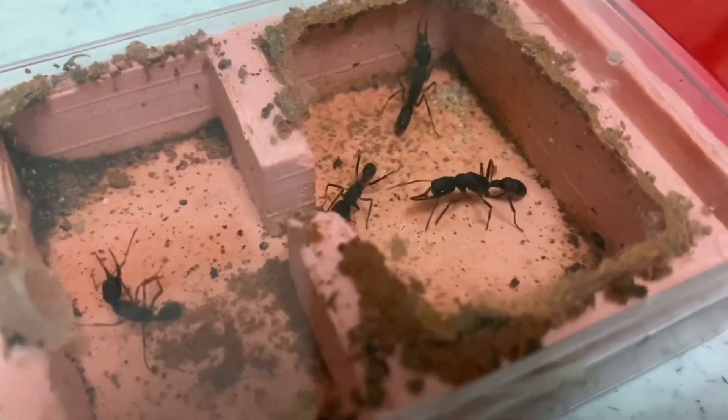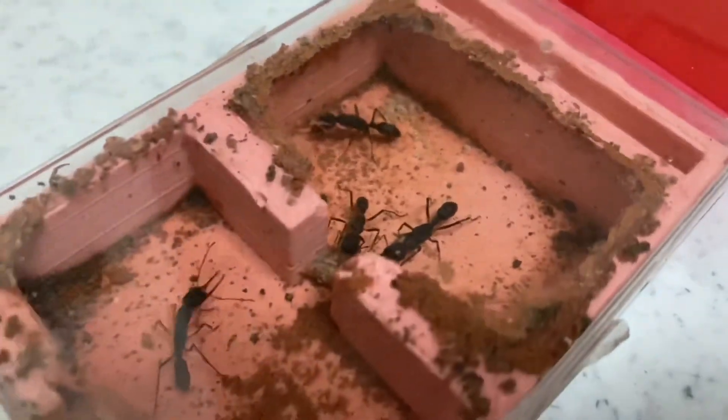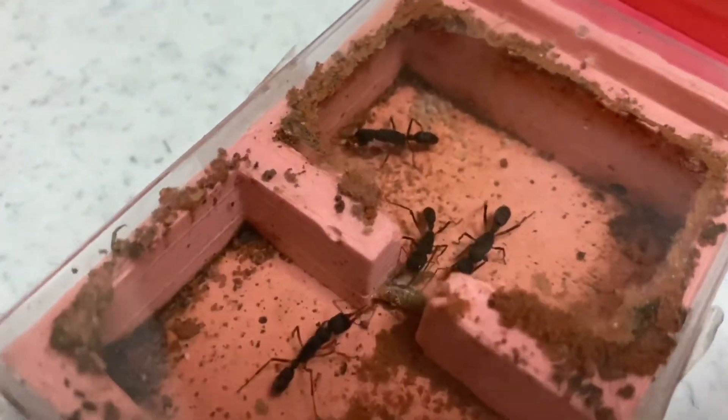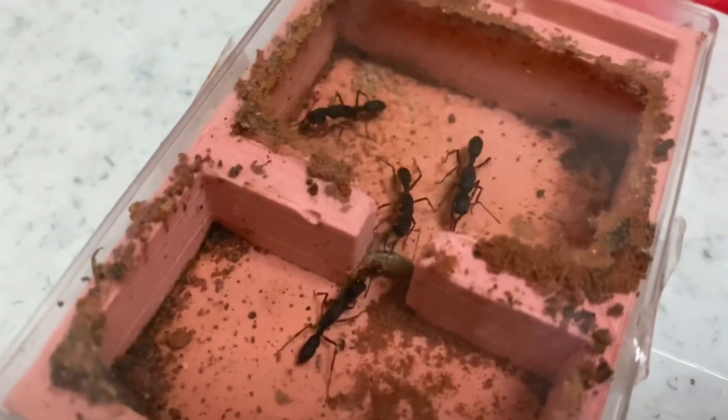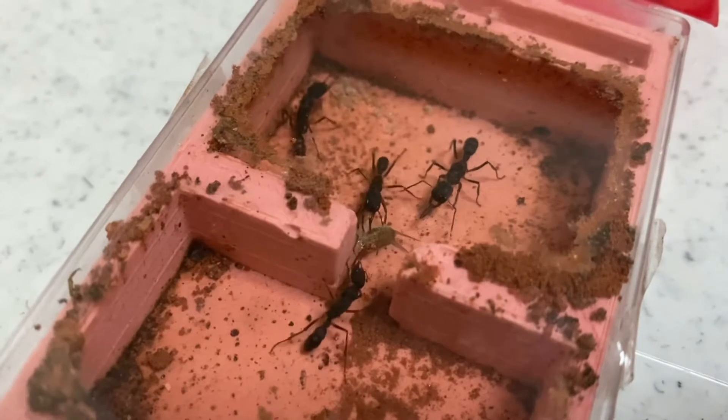I did not speed up the video because I wanted to show you how they move in real time. Let's see if they're going to help — oh, looks like the worker is going to do it all by herself!